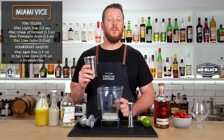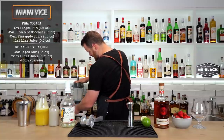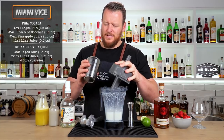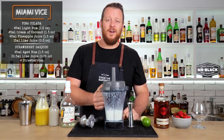Piña colada ready to go — add some ice and give it a blend. For those of you who don't have a blender but still want to make this cocktail, I've done a version two of the Miami Vice — I'll leave a link in the description. Use roughly one to one and a half cups of ice and blend. I want it a little bit thicker consistency, so I'm adding a couple more cubes in — probably closer to one and a half cups.